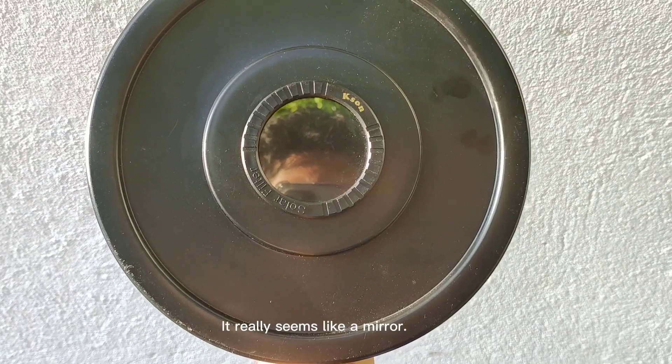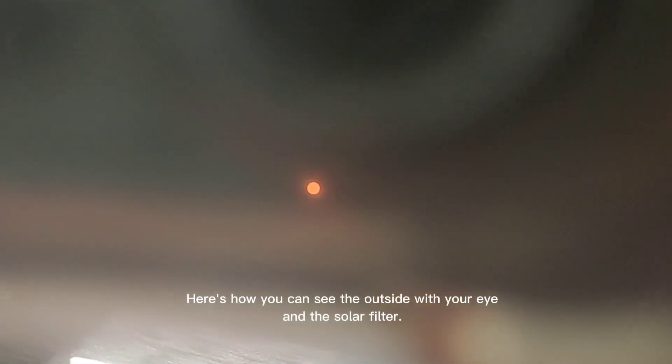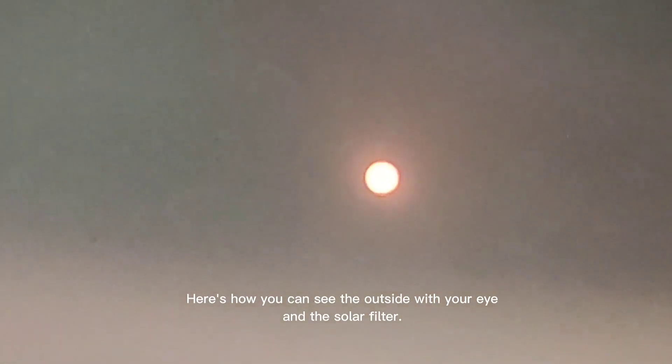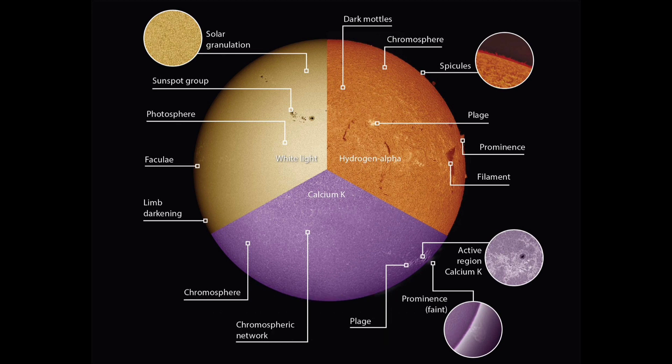It really seems like a mirror. Here's how you can see the outside with your eye and the solar filter. There are many types of solar filters, and astronomers use them for different purposes. Here we use a filter that can observe just sun effects.